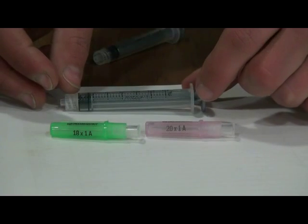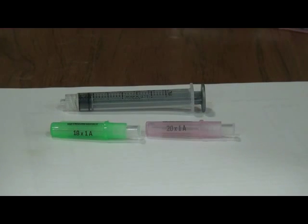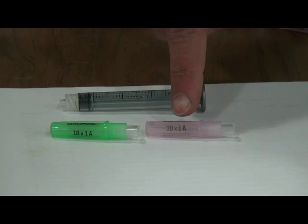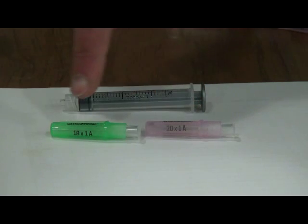Disposable single-use Luer lock syringes are used to administer injections on the farm. Based on the viscosity of the medication, different size needles are required. For Ivermectin we use a 20 gauge needle, and for the clostridial vaccine we use an 18 gauge needle.